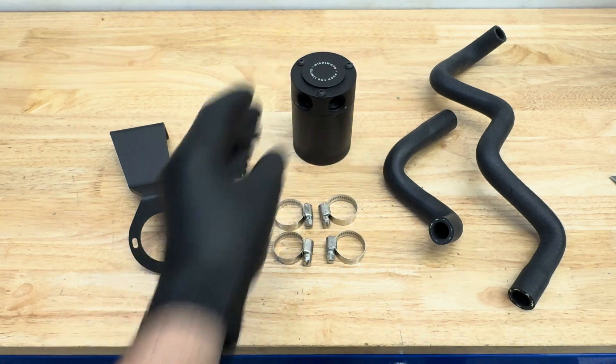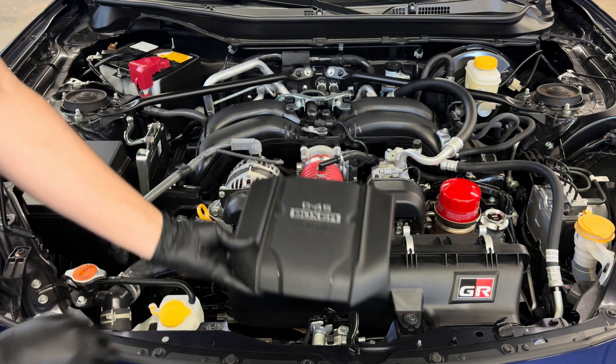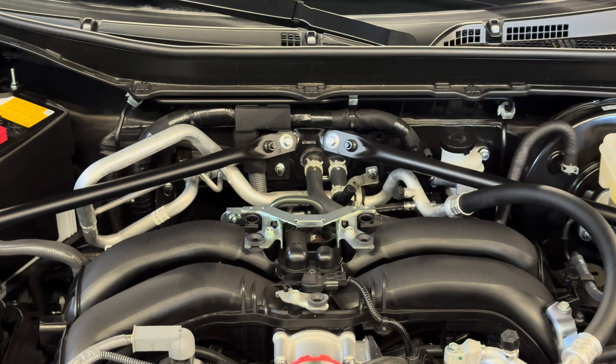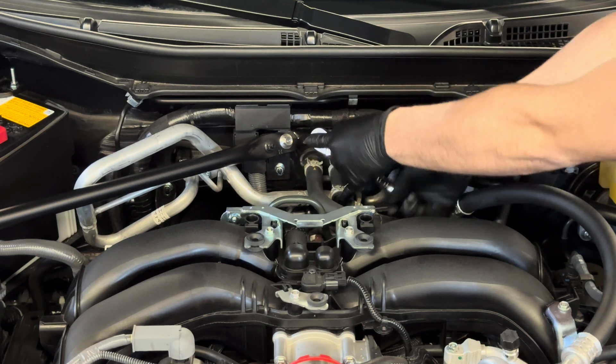Let's go ahead and get this installed. First things first, your little engine cover — you're going to go ahead and remove this. There are four little clips you just pull vertically straight up and set off to the side. You're going to need a 12 millimeter socket to remove a nut and a bolt on the driver's side. Just remove those two.